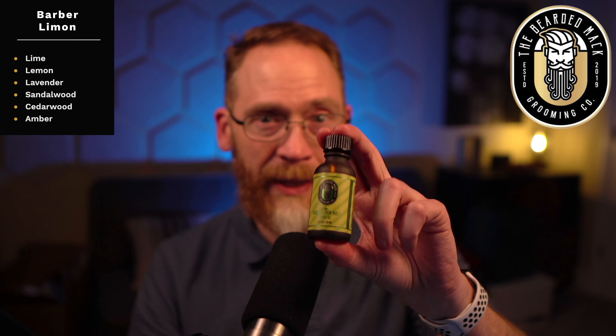I never got a chance to try the original so I can't tell you how it compares, but I like this one. It's a different spin on the barbershop vibe. The Bearded Mac already had the Roaring 20s Mac which has a little bit of barbershop inspiration, and this is a totally different take. It's got lemon, lime, lavender, sandalwood, cedarwood, and amber — definitely good for spring and summer, so I think this is going to be a seasonal release.